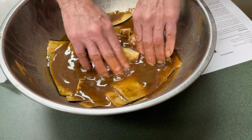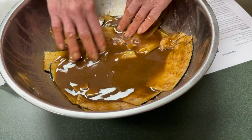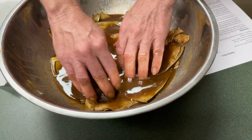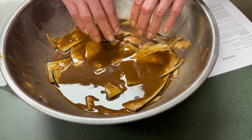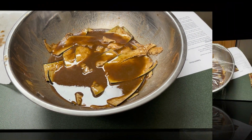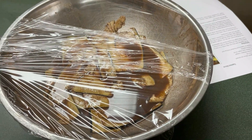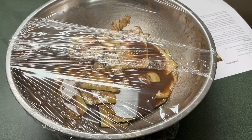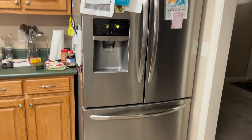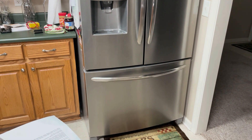We'll actually end up marinating this for a total of two to four hours in the refrigerator — cover it up with saran wrap. That's one thing you do not want to do is short yourself on the marinade, because that's what — for me not really caring for eggplant — that's what really helps me be able to eat it. Jackie's got all the eggplant bacon in the marinade now. Make sure both sides are coated well, then cover with saran wrap and it goes in the refrigerator for two hours.